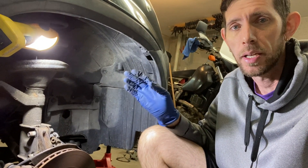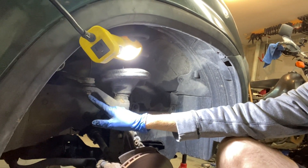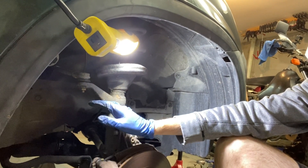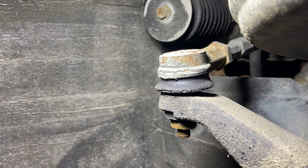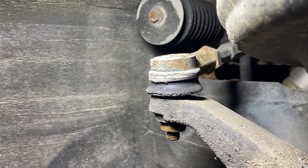I'm out here replacing struts on the CRV. I was getting ready to unhook my tie rod end — the tie rod end is still tight, but the boot, like a lot of the rubber components on this thing, has just dry rotted. If you look at the boot, it is just split, dry rotted and broke in half.